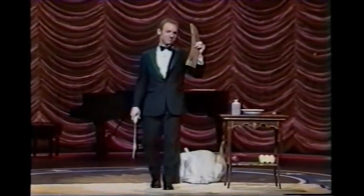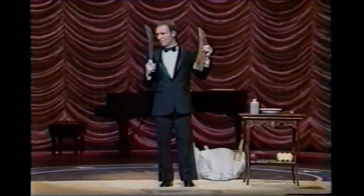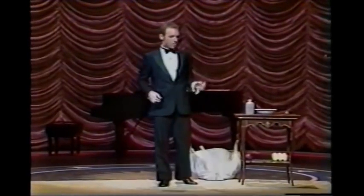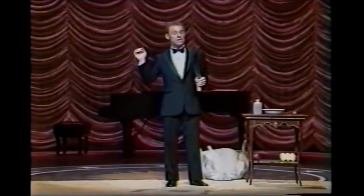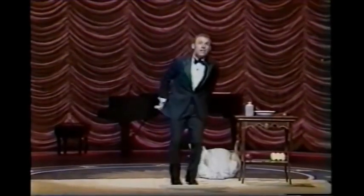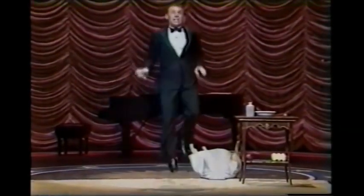This is a joke. No joke — razor sharp. Ping. Ping. Yeah, yeah.